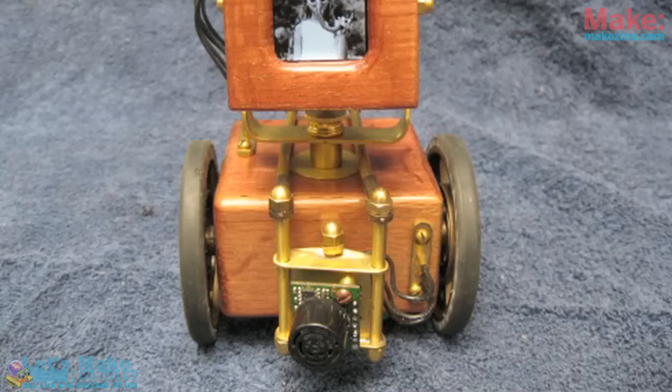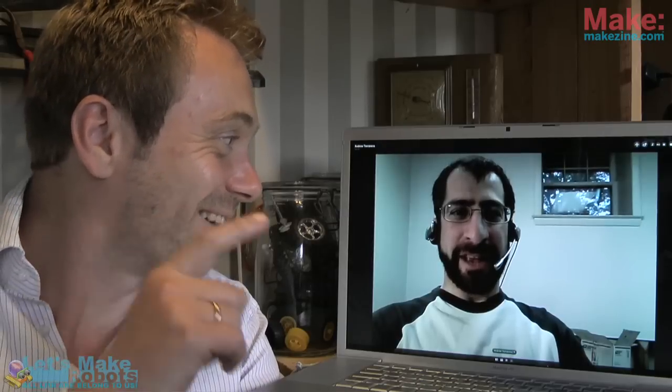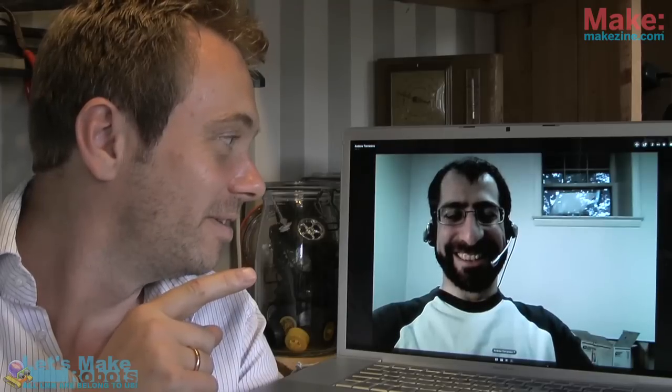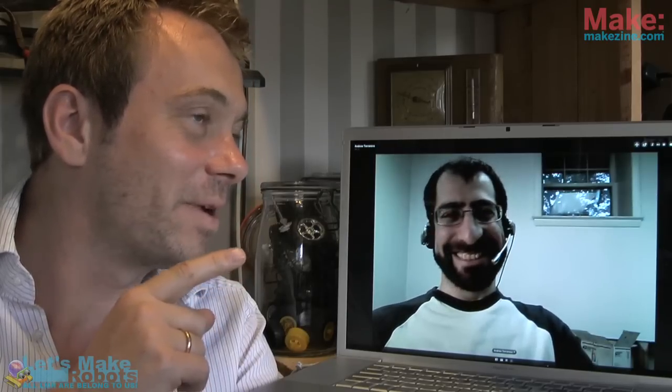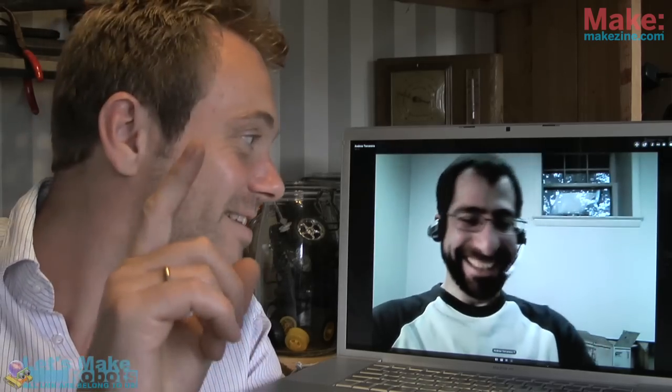Andrew and I talked about the design of homemade robots. This one was made by our dear friend Chris the Carpenter. Chris has been on the site for like three years or something. He's been very active, but he's only made like one robot — it's an amazing robot. That guy's been working on the same robot for three years, but now he's released something new.